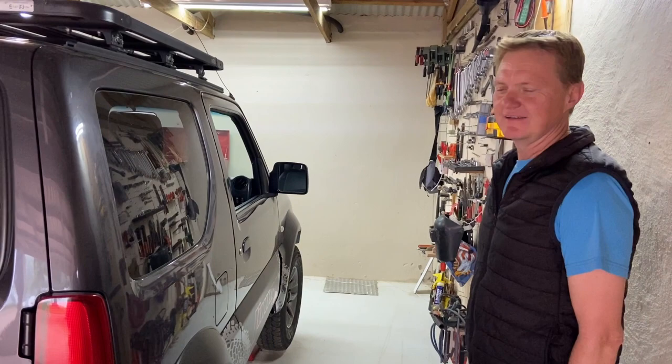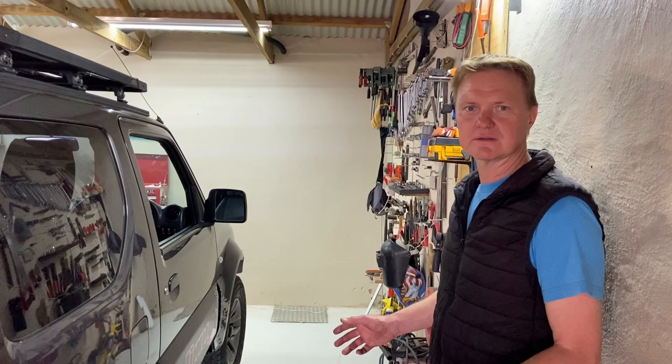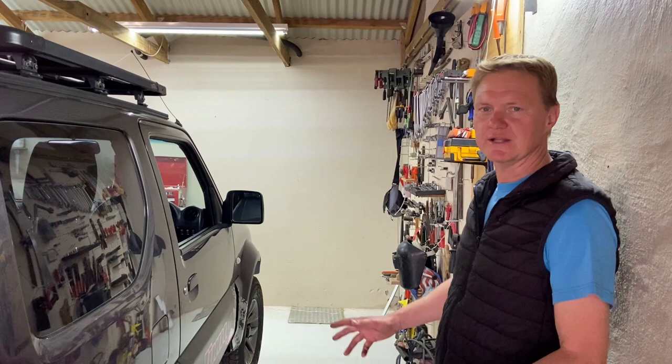Now that the diff locks are in, let me show you quickly how it works. I'll also show you how the normal two-wheel drive works, the four-wheel drive, the four-wheel drive low range, and then the four-wheel drive low range with diff locks.